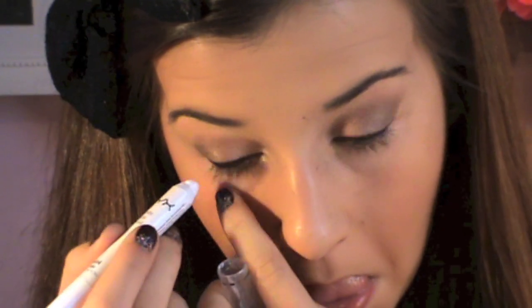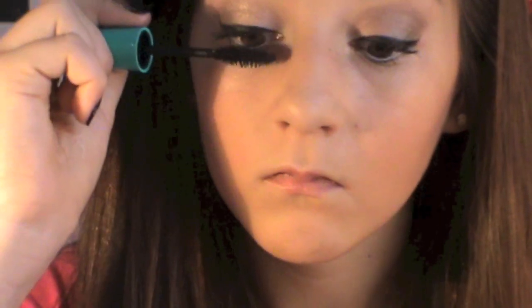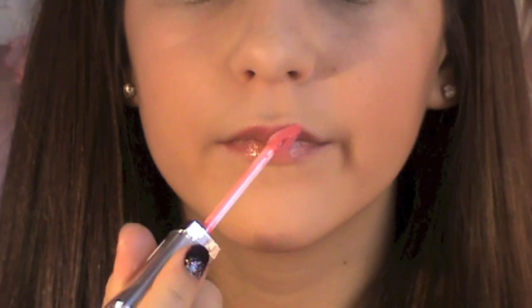To line my waterline I'm using NYX's Milk Jumbo Eye Pencil. For my lashes I'm using Mega Plush by Maybelline — this mascara works so well for me, it just makes my lashes so long and volumized. For the lips I'm just taking a very light pink gloss from L'Oreal.